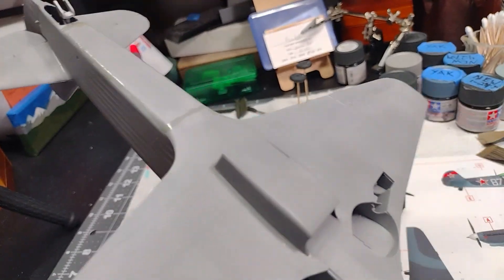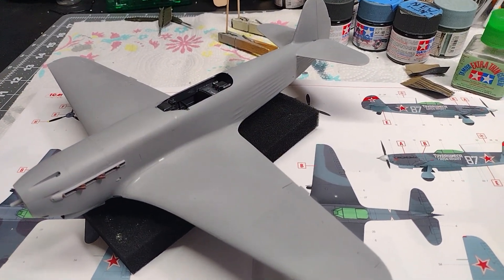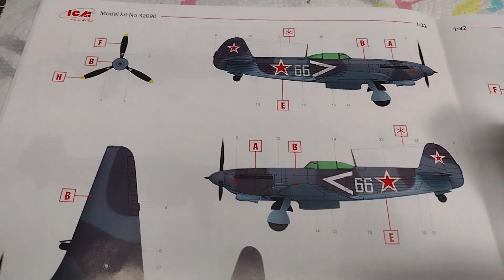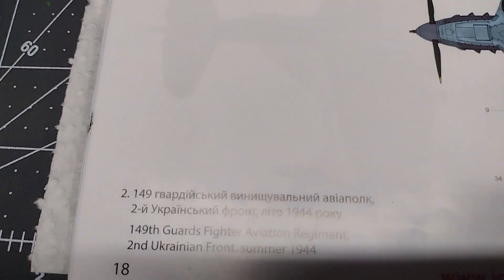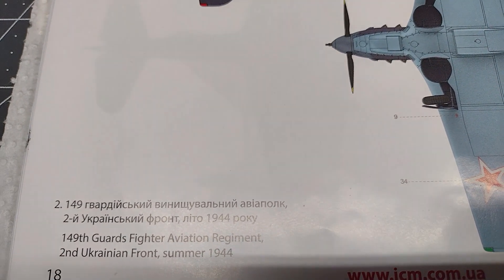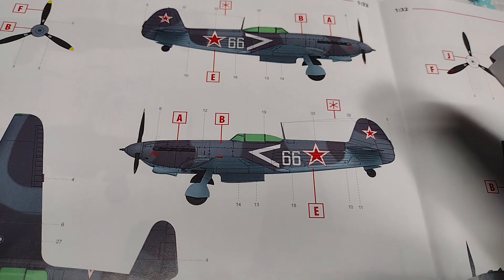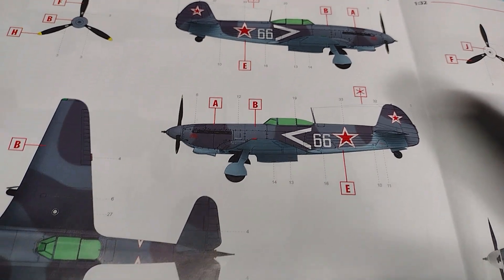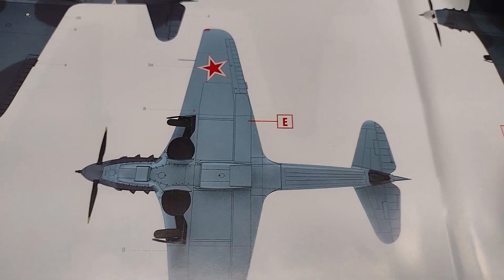I just wanted to tidy it up a bit, so I'm waiting for that sprue goo to totally solidify and I'll sand it all smooth. After that we'll do some masking and start painting. I've chosen to go with this version — the 149th Guards Fighter Aviation Regiment, 2nd Ukrainian Front, summer of 1944.